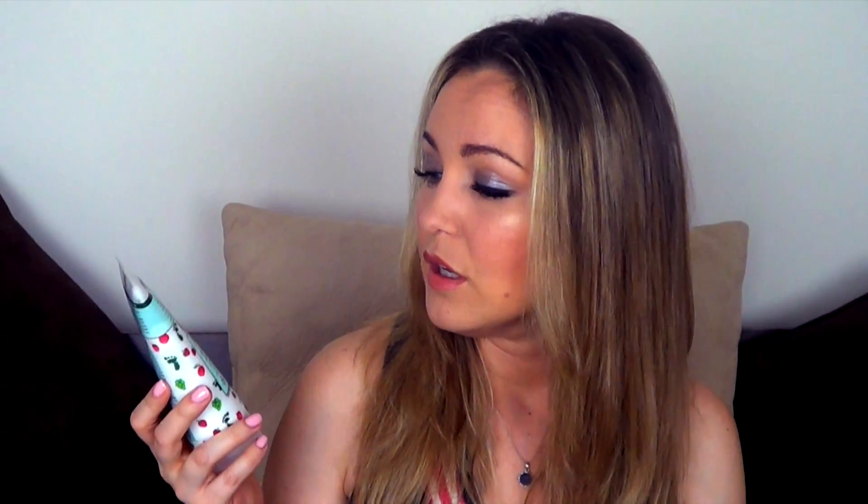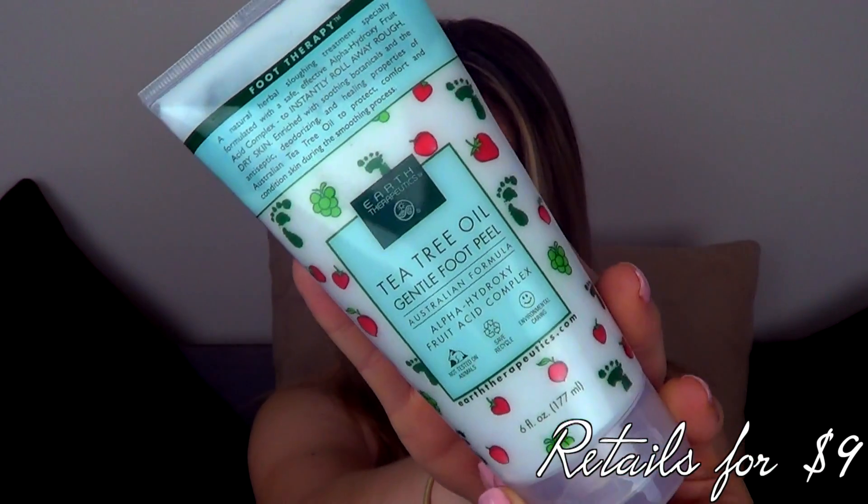The first thing I picked up earlier this month from Ulta was the Earth Therapeutics Tea Tree Oil Gentle Foot Peel. When I saw 'Peel' that really appealed to me because whenever I look for foot exfoliators I always just see products that have lots of grains in them — something abrasive to the skin. The fact that this one contained alpha hydroxy fruit acids was something I haven't used on my feet. Rather than a grainy texture to rough off dead skin, it uses acid from fruit as a chemical exfoliator to break down the dead skin on your feet.